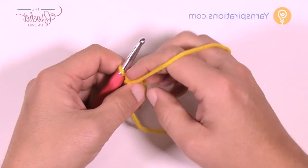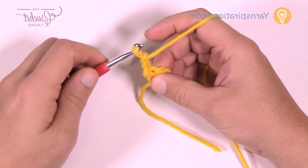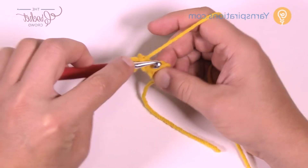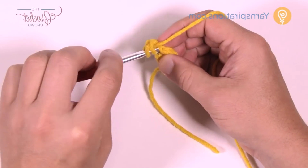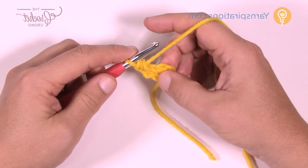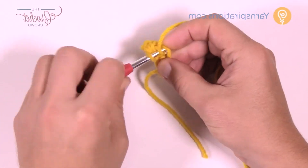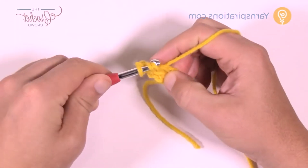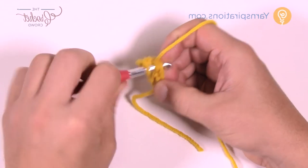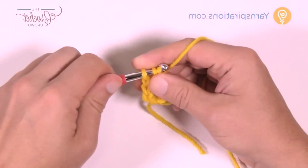Let's turn our work and go for row number two. We're going to chain two — 1 and 2 — and that counts as a half double crochet for the increase. Then go into the same stitch where it's coming out of and half double crochet one more time. This is the same as putting two half double crochets into the first stitch to get the expansion for your square. Now half double crochet in the next stitch available, and in the very final stitch put two half double crochets: 1 and 2.